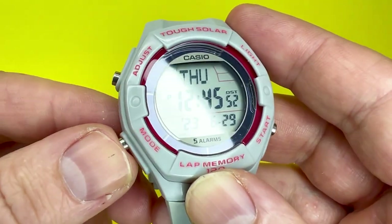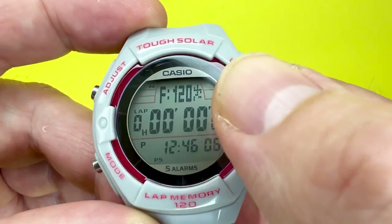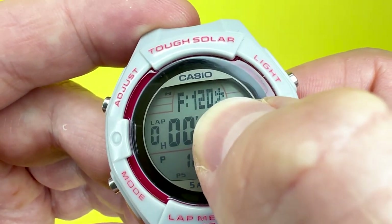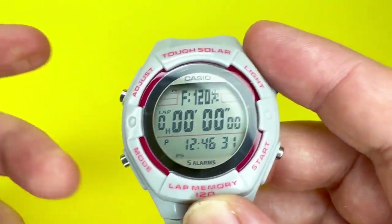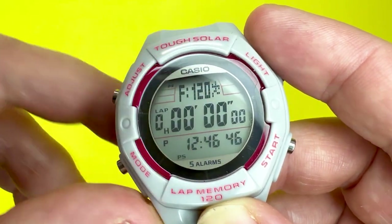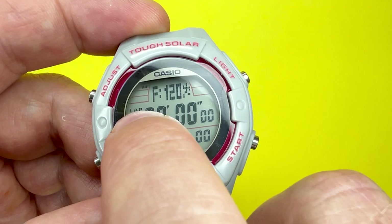Pressing the mode button takes you to the stopwatch mode. You'll notice the screen briefly says STW and then changes to F120. The F120 value refers to the amount of data entries left within the lap memory — this watch has 120 entries, and this indicates there are no recorded entries at the moment. There's also the Casio running man graphic, which animates when the stopwatch is in operation. The display shows zero H for hours — this watch will measure up to 100 hours of elapsed time — plus minutes, seconds, and hundredths of a second.